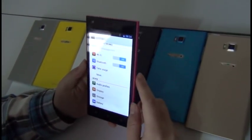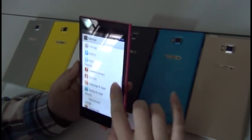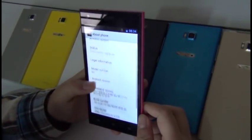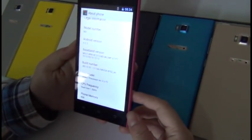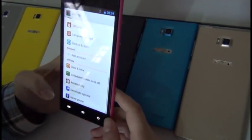It has all the standard settings like WiFi, Bluetooth, data, display, and storage. Let's take a look at the specifics of this phone. So it's the M3 by HTM, running Android 4.2.2. The phone memory or internal memory is 4GB.